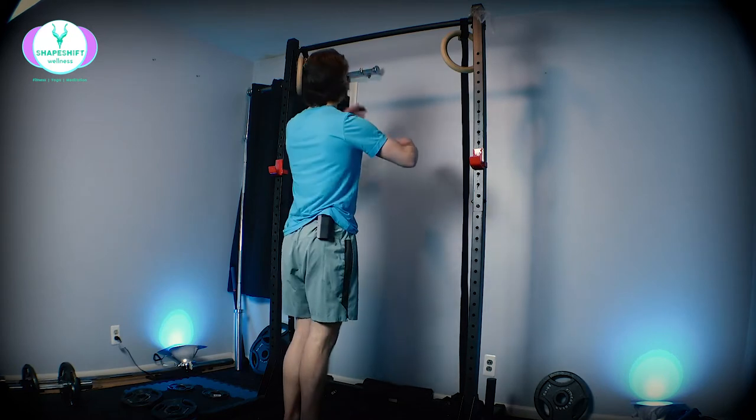If you've progressed through the passive hangs and the active hangs, you're ready for scapular pull-ups. Don't force it, don't rush it. But if you're there, then let's roll.